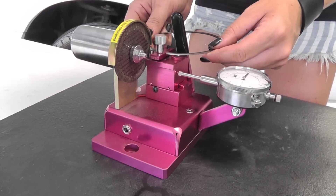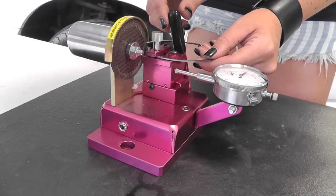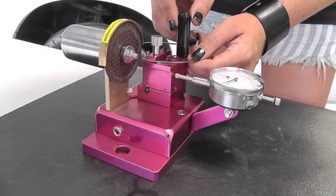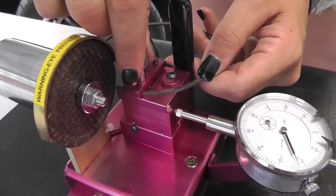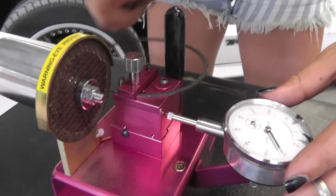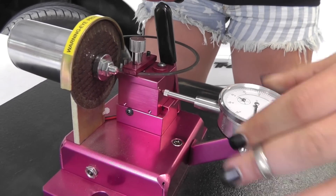I'm going to get your ring on there, slide it in and lock it down. I'm going to set it to zero.